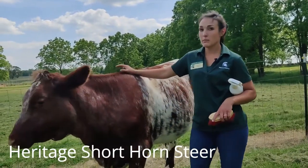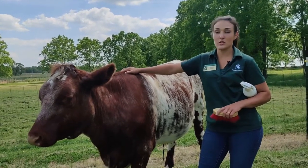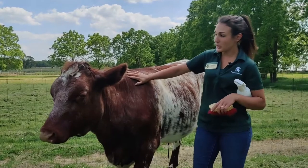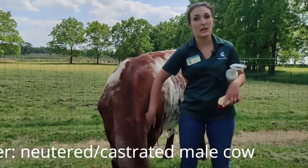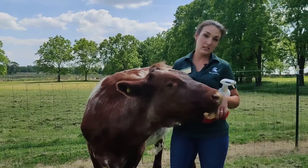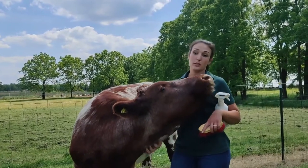So does everyone know what I mean when I say he's a steer? It's kind of a gender description for a cow. A steer would be a male that isn't intact for breeding — so he's been castrated. That means he cannot sexually reproduce and make any babies. And since he's a male, we can't milk him either, because he can't have a baby so he won't produce milk.